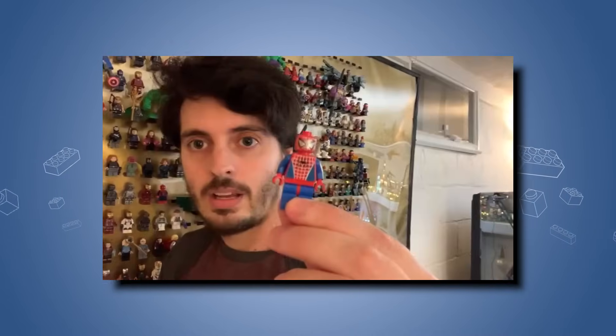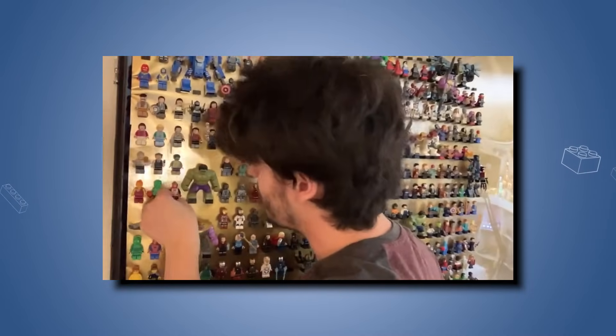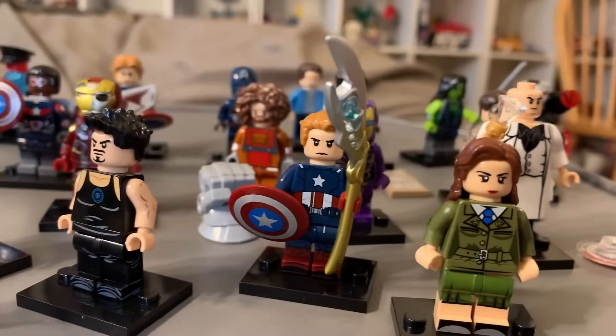Hey, how you doing? My name is Ryan, and today I'm reviewing some knockoff Spider-Man No Way Home minifigures. This is a video a lot of you guys requested during my Room Tour livestream, so I asked you to send me the worst and weirdest Spider-Man knockoff figures you could find, and you guys did not disappoint. As you guys know, I love reviewing knockoff minifigures, so let's get right to it.